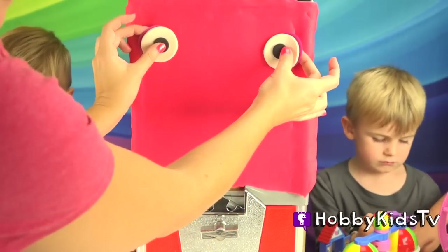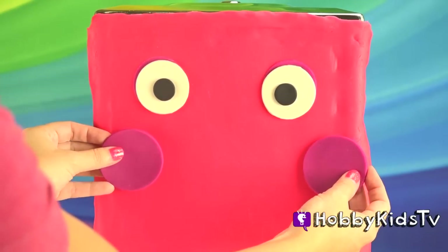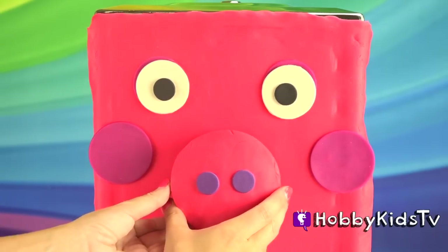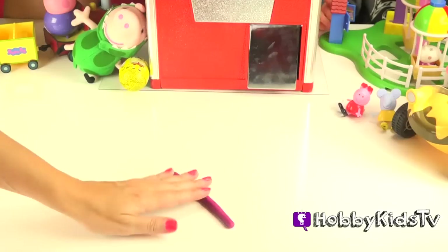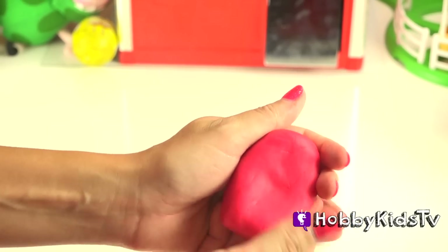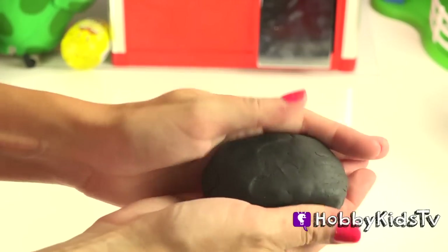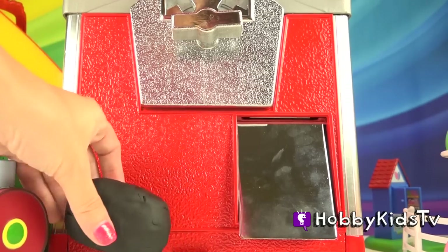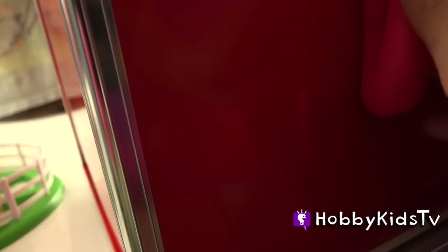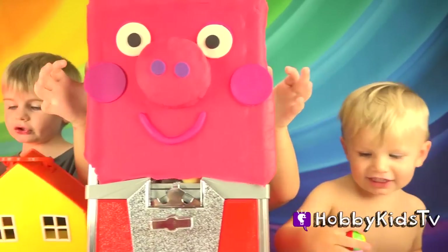Speaking of eyeballs, I see Hobby Kid looking at Hobby Baby. Let's give her her round, rosy cheeks, and make her little snout nose. She's missing her smile — let's fix that, we'll make her a mouth. Here's her little ears. Hobby Kid, will you put her ears on? Thank you. Let's not forget her cute little black shoes. Let's put her little curly cue on. Look — it looks like Peppa Pig has arms and hands.